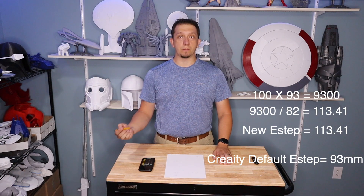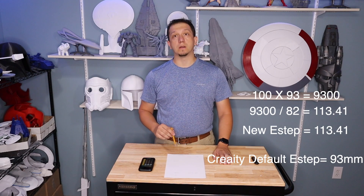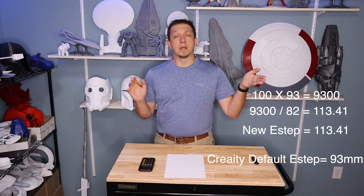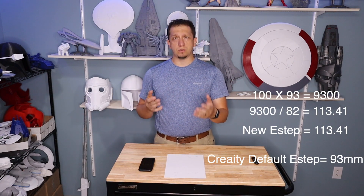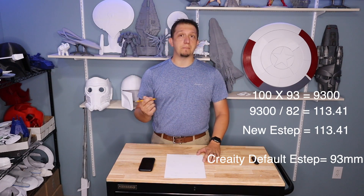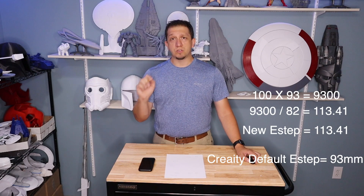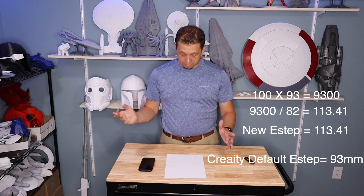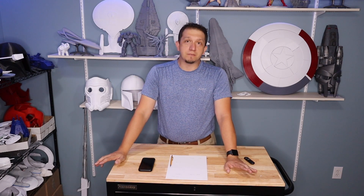That gives us our new E-step, which for my printer is 113.41. Now we'll go back to the printer, go to Control, then Motion, then Steps, then the extruder E-step, and enter 113.41. Then we do the same process again - this time it should take all 100 millimeters perfectly. If it doesn't, come back to the formula and repeat. You may have to do this two or three times to get it right.